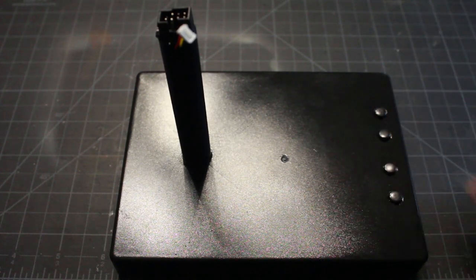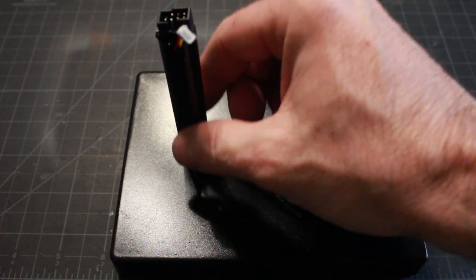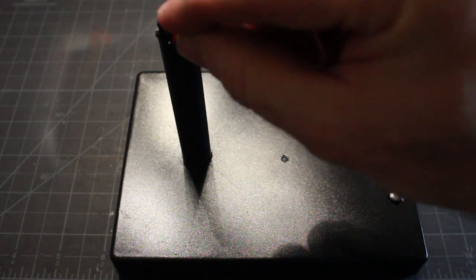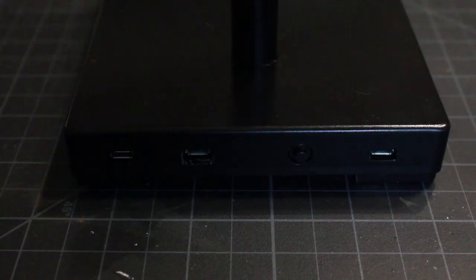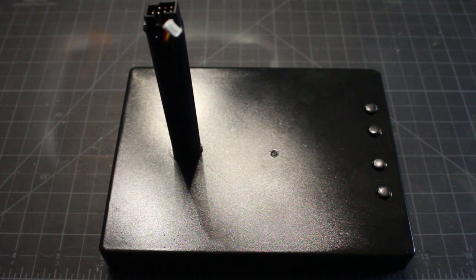Here we have the base: all buttons tested and working, the tube with wires run, the bottom connector, and my laser cannon connector which will slide into the tube when the X-Wing is attached. The base is all done and finished. I hope you've enjoyed this video — my next video should be the final paint job of the X-Wing, and then it will be completed and ready for show.